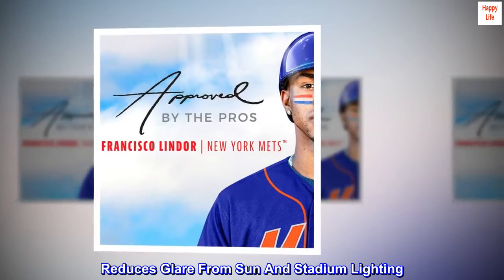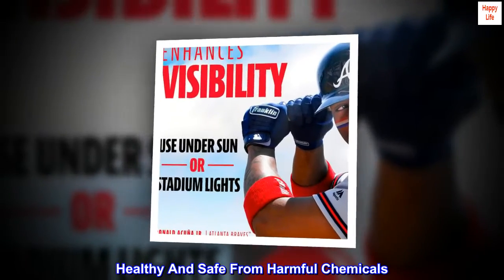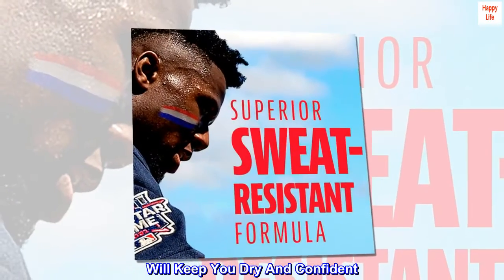Reduces glare from sun and stadium lighting. Healthy and safe from harmful chemicals. Superior sweat-resistant formulation will keep you dry and confident.